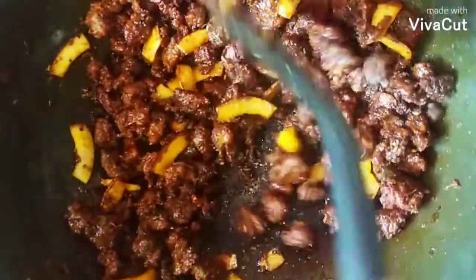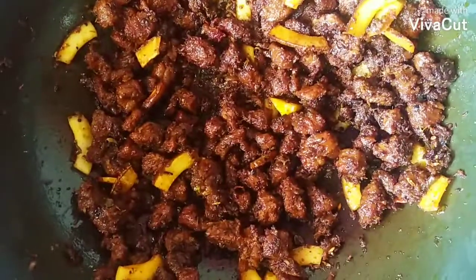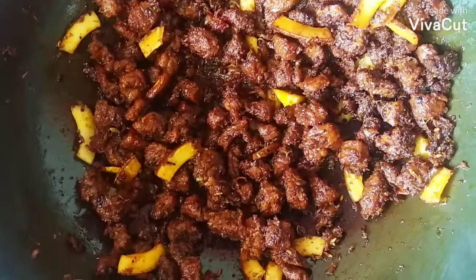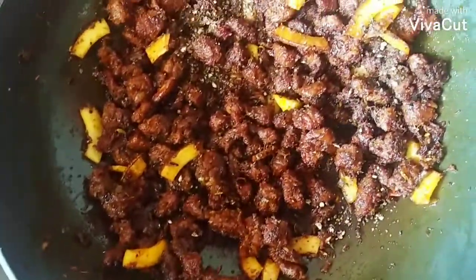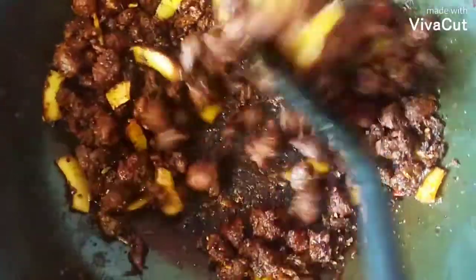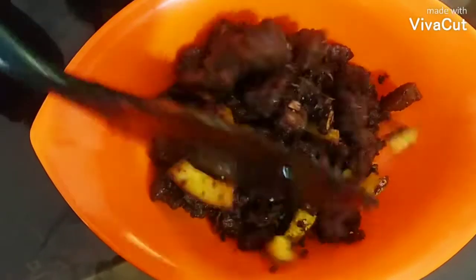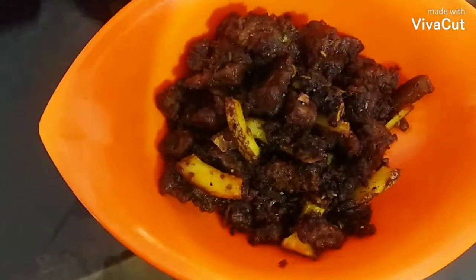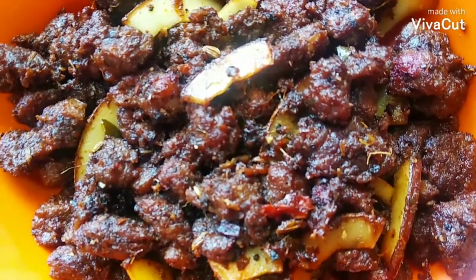Now we'll cook, add salt. Add some salt. Then we'll cook the meat on the inside. We'll cook the meat. Then we need to gather the beans with beef fries. Let the beans try to cook.